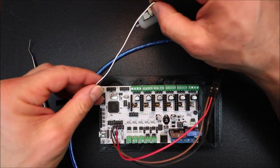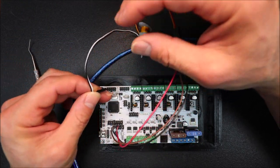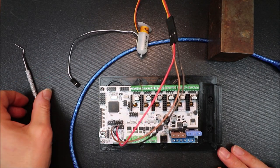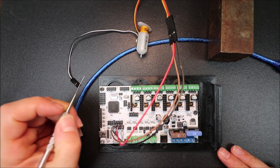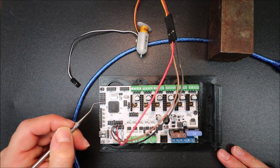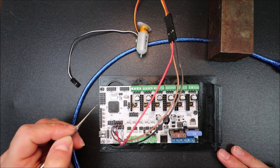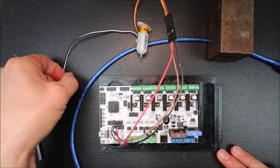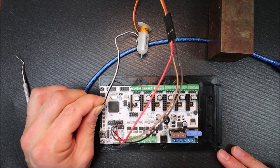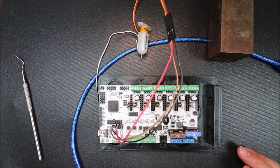Now we're going to take the black and white wire — black is ground and white is signal — and go over to Z-Min. We connect the white wire to the signal row of pins on Z-Min, and the black wire to ground. That's all we have to do for the Z-Min connection.